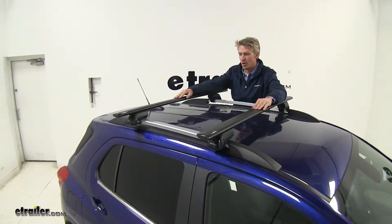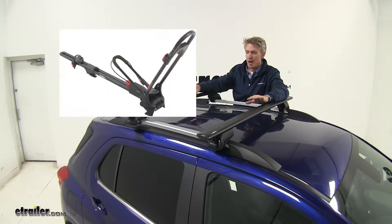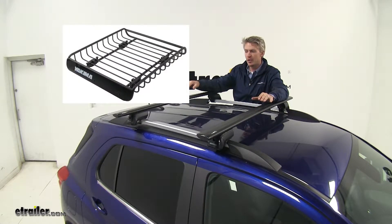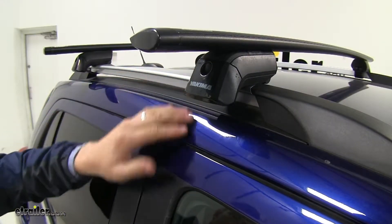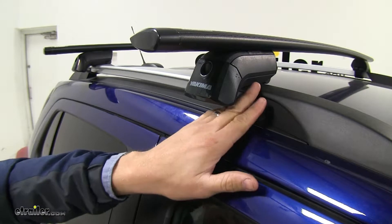They're 50 inches long and are going to allow you to carry your bike racks, kayak carriers, cargo baskets, and cargo boxes. The tower is simply attached to your raised rails using a rubber strip, so you don't have to worry about any scratching.